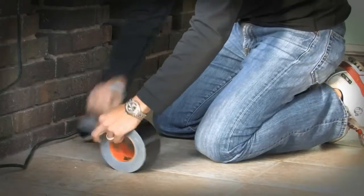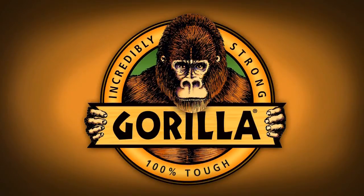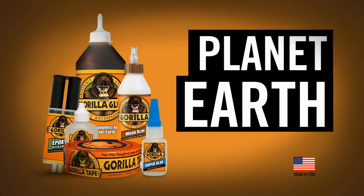Both water and UV resistant, Gorilla Tape can be used both indoors and out, and sticks to most anything. Gorilla Tape — your fix awaits. Gorilla, for the toughest jobs on planet Earth.